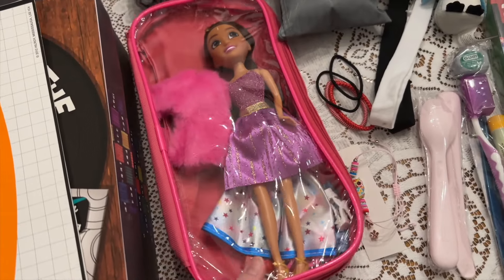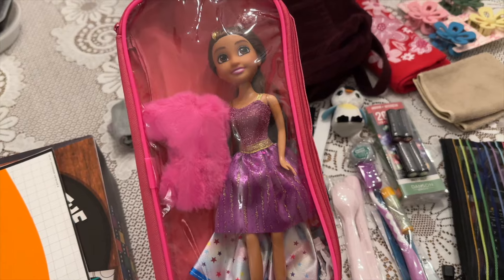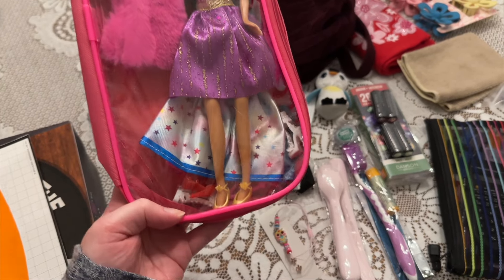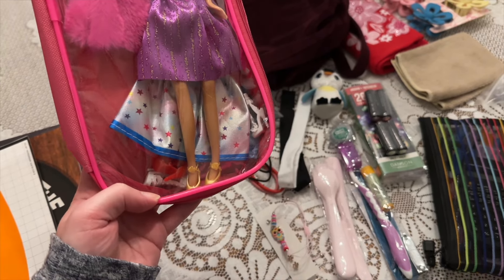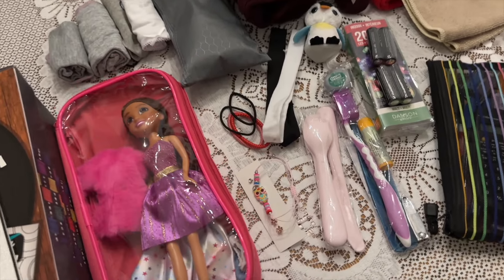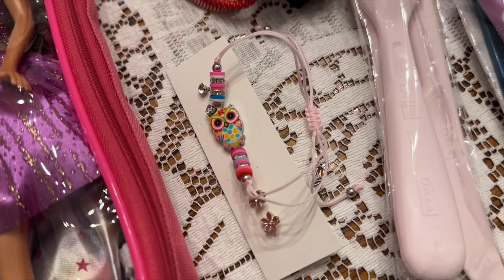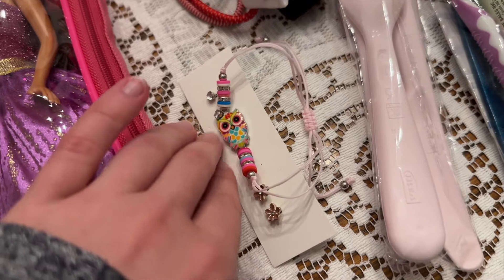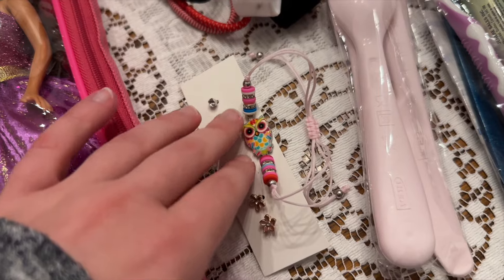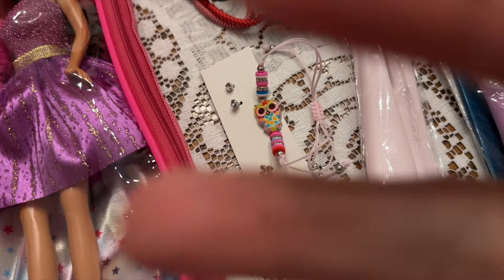Moving along, we've got her doll — this is one of the Sparkle Girls dolls that I found at a Dollarama from time to time. I added in some accessories: a few additional clothes and some shoes. I think this one will go with the groovy theme. Also got one of these bracelets that Sonia had given me a couple years ago, along with some earrings.